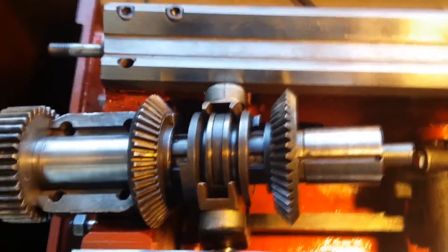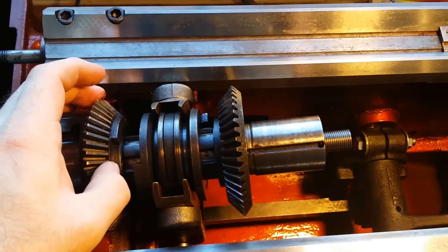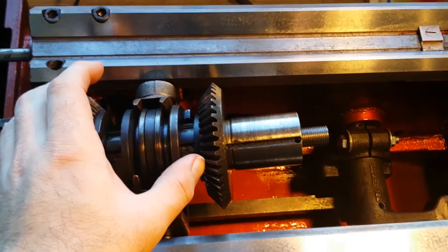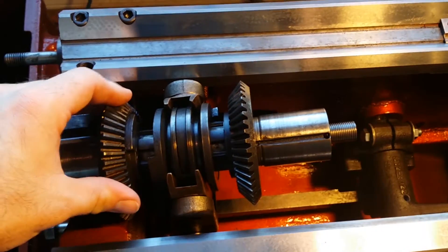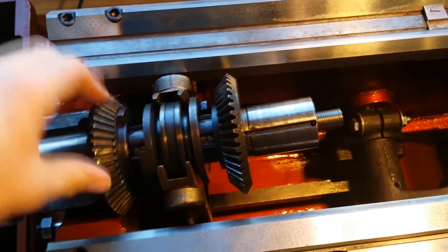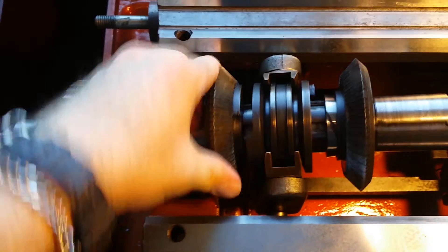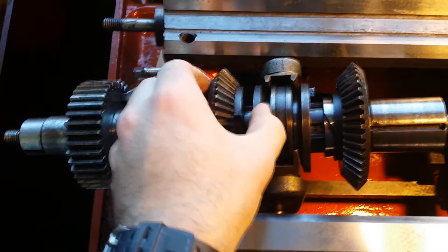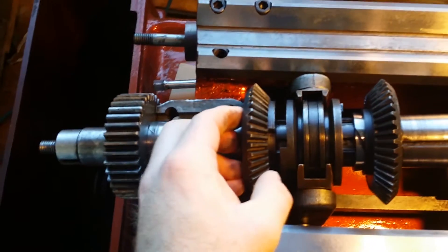This mechanism sits directly under the lathe's head. There is a drive bevel gear under the head that drives these two bevel gears. Because the two bevel gears are on opposite sides of the drive bevel gear, they spin in opposite directions. These two bevel gears free-spin until the selector slides to one of the gears. When this happens, a key — for lack of a better word — on the bevel gear will spin until it catches the key on the selector. When these two keys catch, the gear and the selector start spinning in unison, which starts to spin the gearbox and the lead screw.